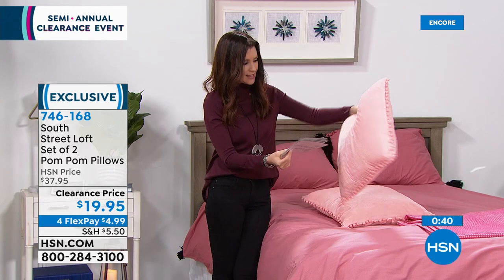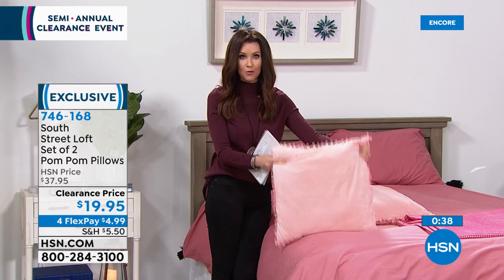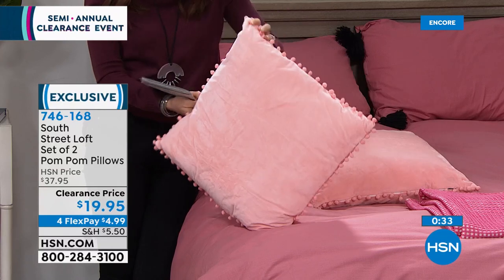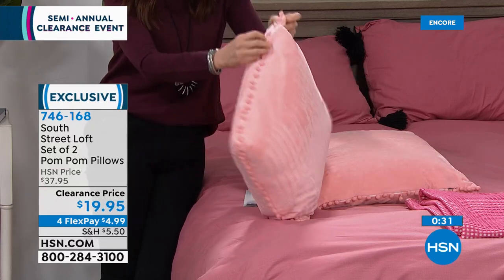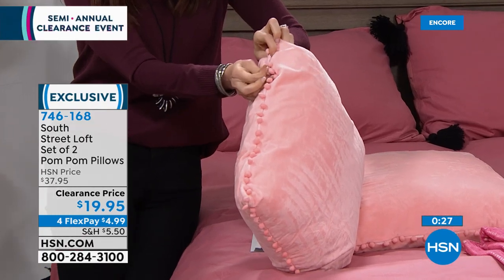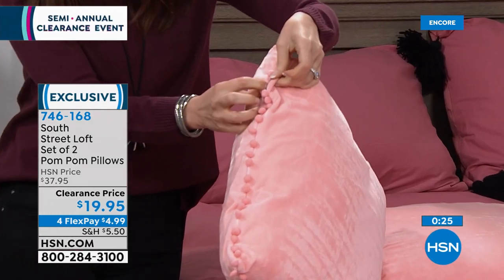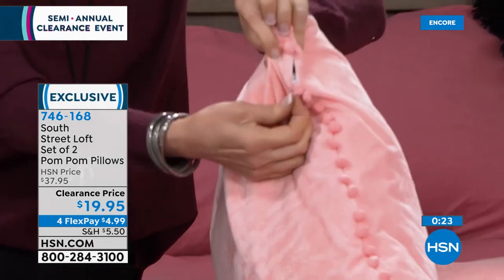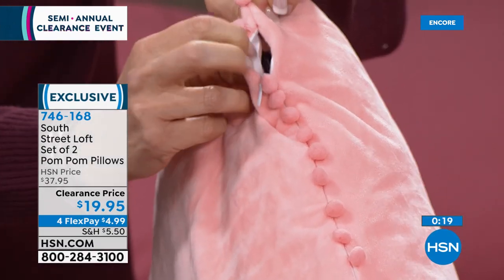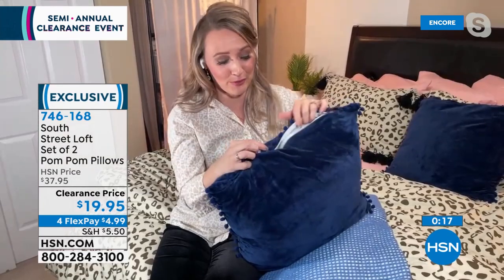Stephanie, thank you so much. What an incredible Today's Special — what incredible clearance items from South Street Loft. I will see you throughout the day until that Today's Special is gone. Great to see you, Shannon — thanks for having me. You know she's going to get a cozy night's sleep because when you've got South Street Loft, you are so cozy and comfortable. You sleep like a dream. We will be right back with one more item from Concierge Collection.